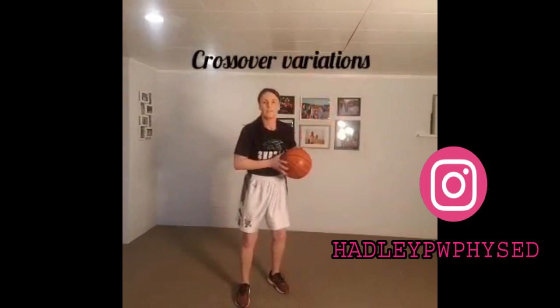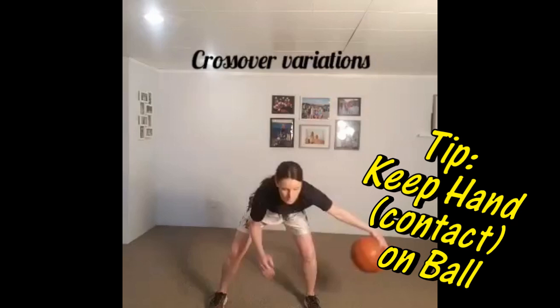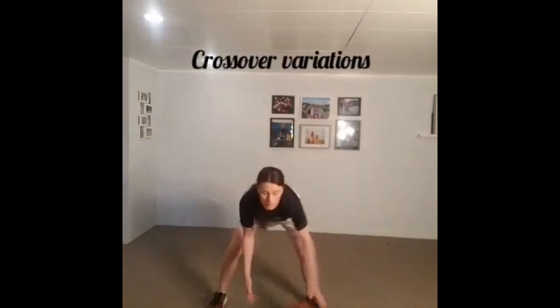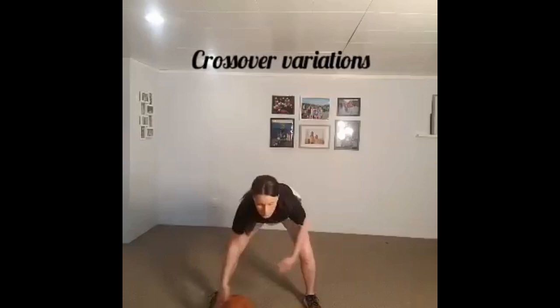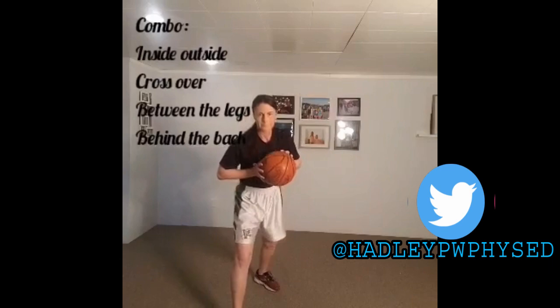Now we'll drop one of the balls and do some crossover variations. Whenever we're doing the crossover, one of the things you want to think about is having good hand control over the ball. If we keep contact with the ball as much as possible, we'll have the greatest control. My hand really doesn't come off the ball except for when I'm passing it from one to the other. So I'm doing some inside-outside crossovers, some in-out drop-tap — really challenging that finger pad control — and again trying to keep the head up all the time.